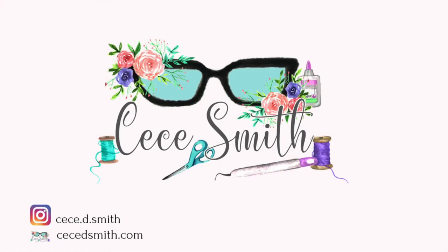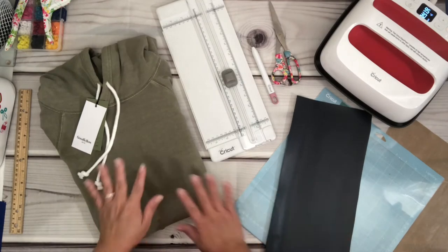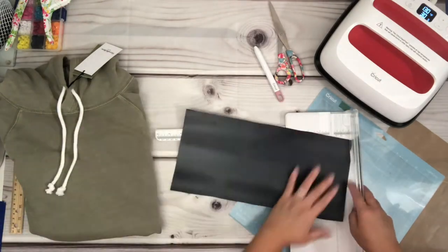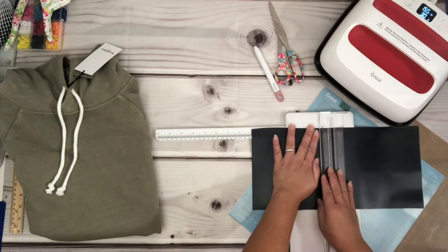Hey guys, welcome back to my channel! In today's video I'm making a Father's Day gift for my hubby, and I'd like to share with Cricut newbies how to place HTV on a fabric. First I'm going to trim my HTV since I already know how big the image I'm going to use for my project.